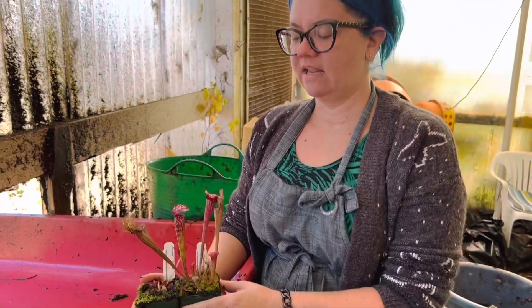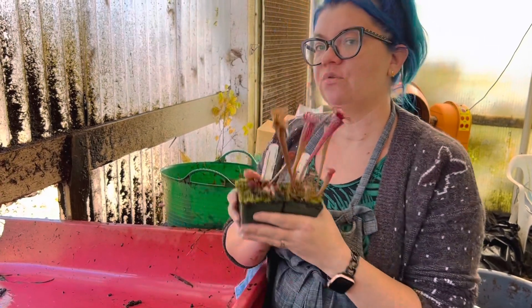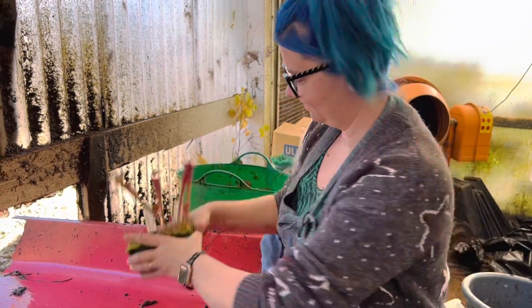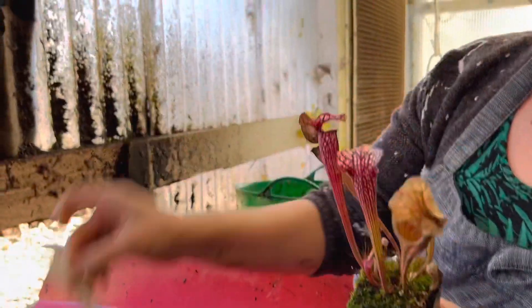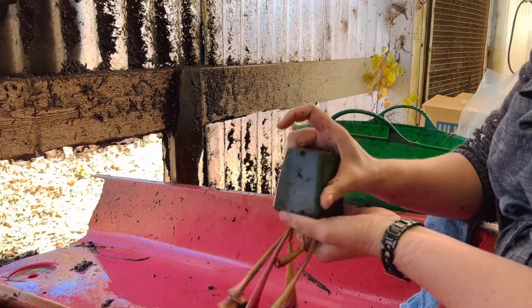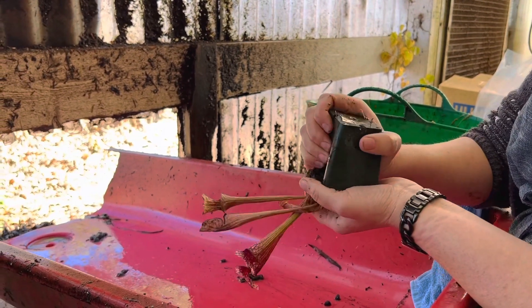So if you live in an area where it either gets too cold for the plants, or it never gets cold enough for the plants to have that winter dormancy, you can do the bare root fridge method. It's a really simple method where you bare root the plant — that means taking the soil off and leaving just the roots.